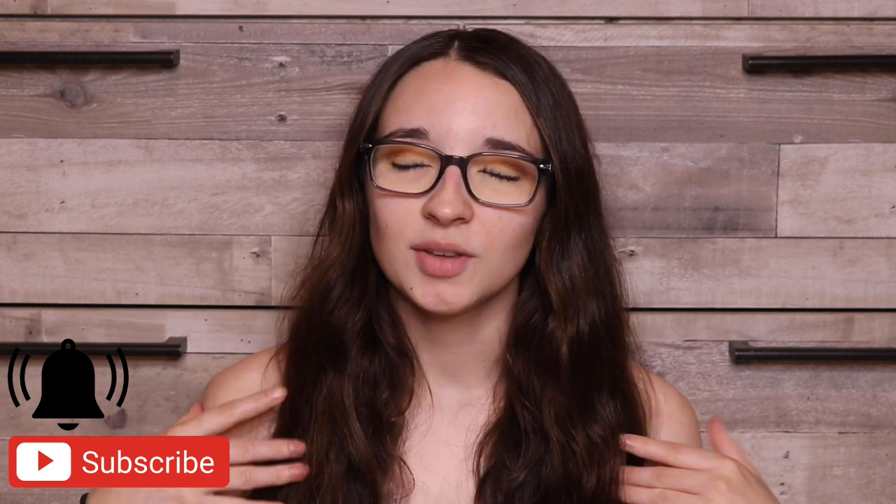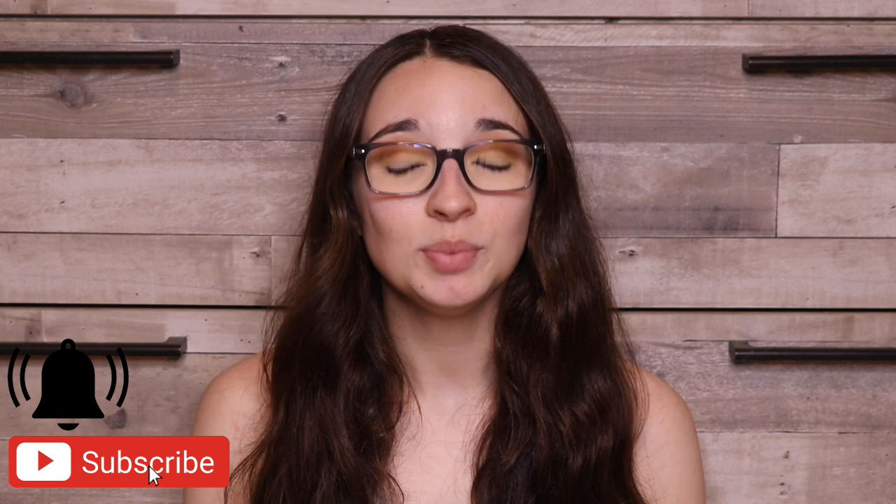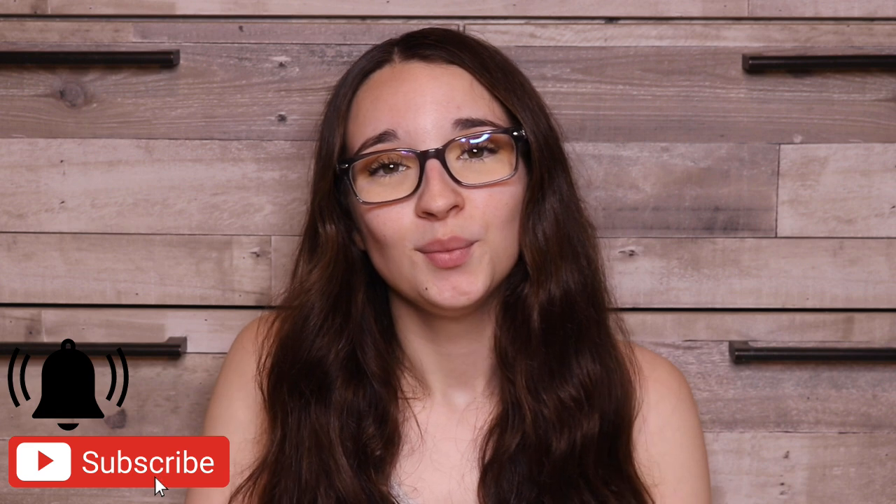Hello friends, welcome back to another video. If you're new and not subscribed, I'm Kayla Boehm and you should really think about subscribing to my channel because the greatest things in the world happen when you do that, so subscribe.